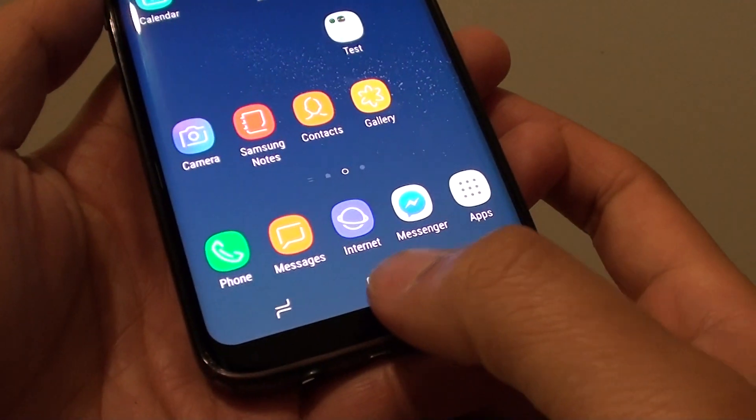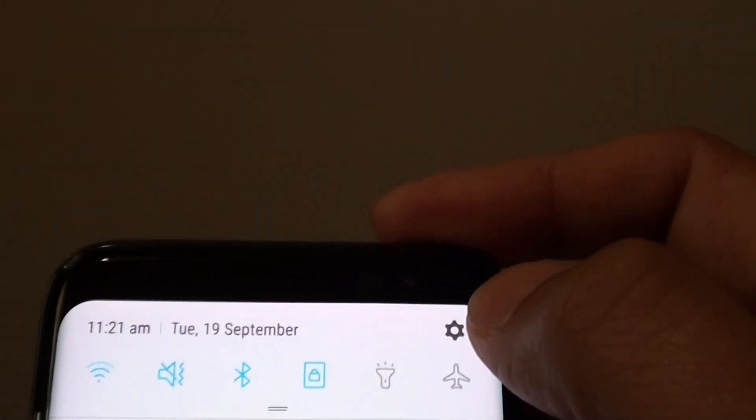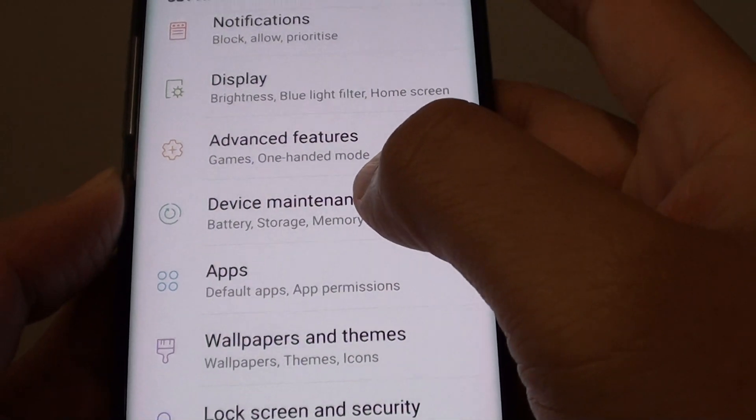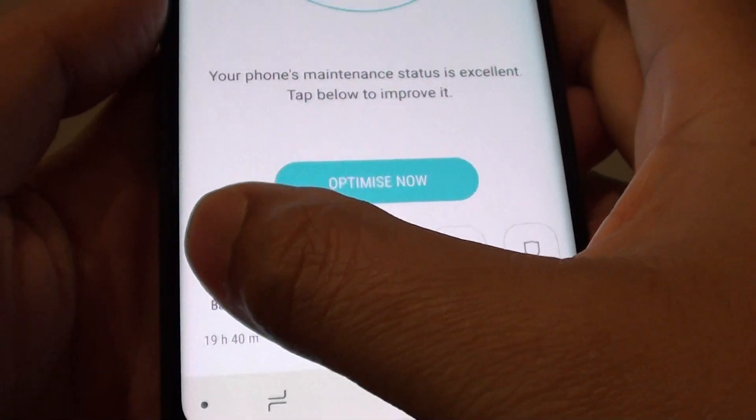First, go back to your home screen by tapping on the home key, then swipe down at the top and tap on the settings icon in the corner. Then tap on device maintenance, and now tap on the battery icon.